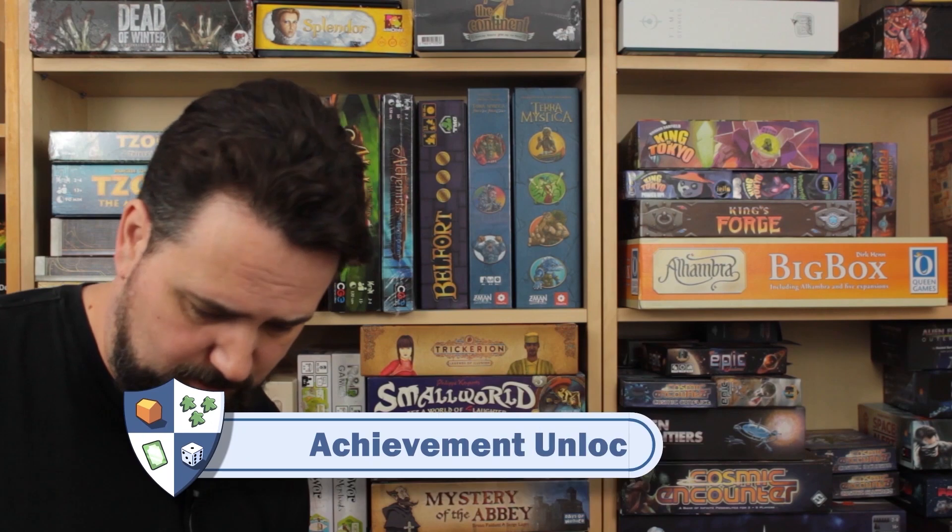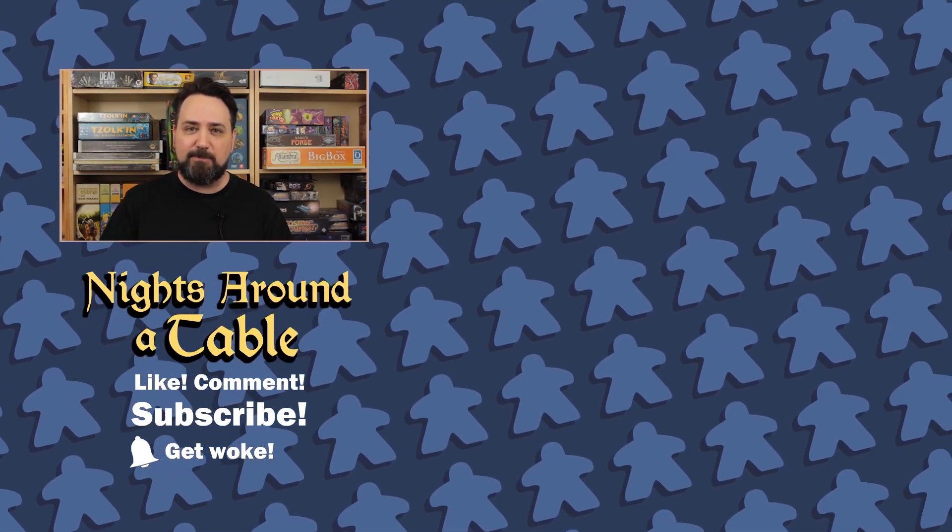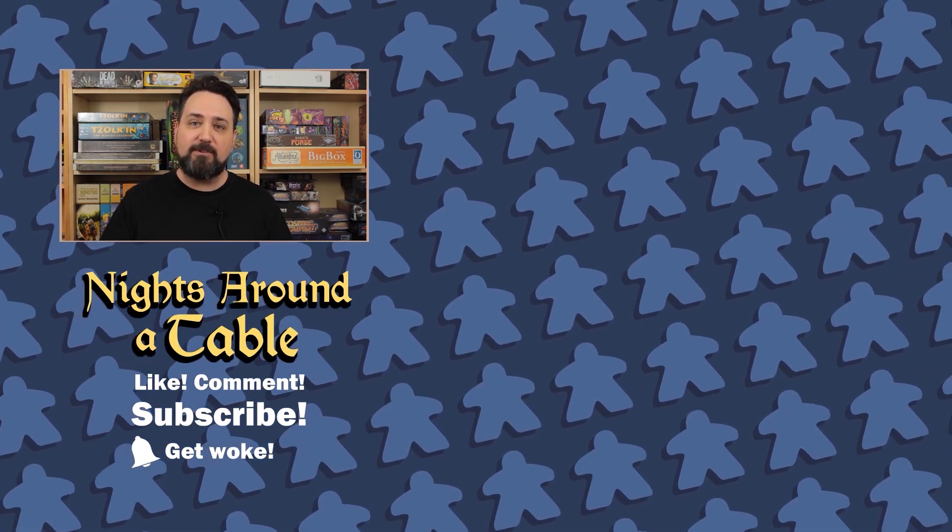Did you just watch that whole thing? To 100% this video, click the badge to subscribe and then click the bell to get notifications when I've got new stuff!